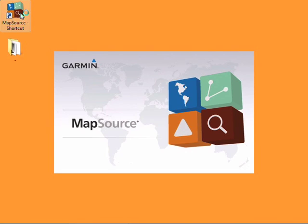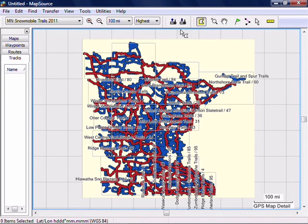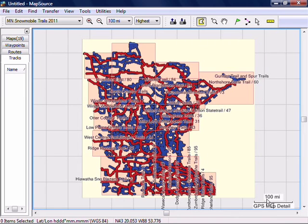Run MapSource. The first thing to do is choose the map you want to install first. I'll start with my Minnesota map here. You're going to click the Map tool, and then you can click on any of the regions you want to install on your GPS. Another way to do it is to click and hold in one corner and drag a box over the entire map to select multiple regions at one time.